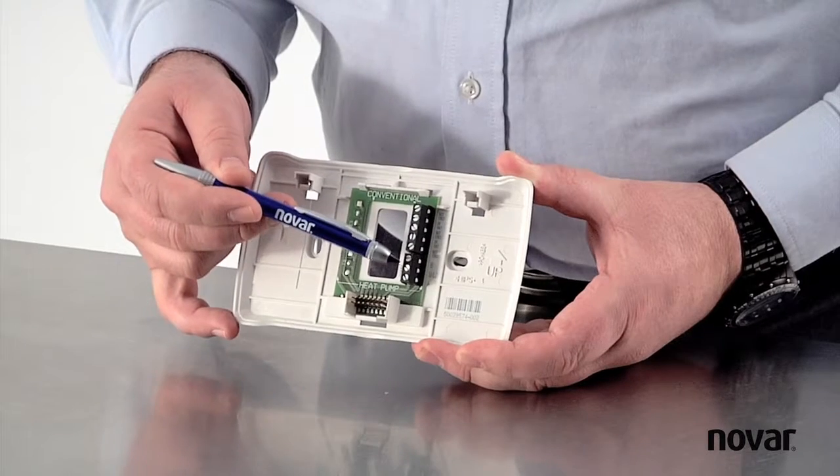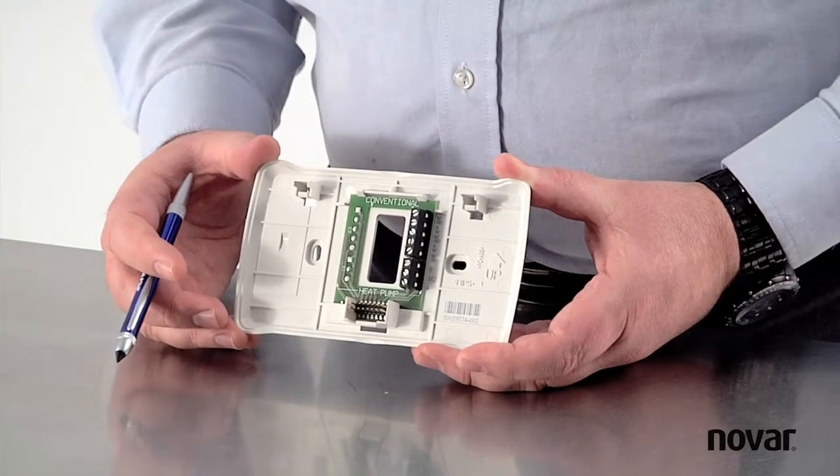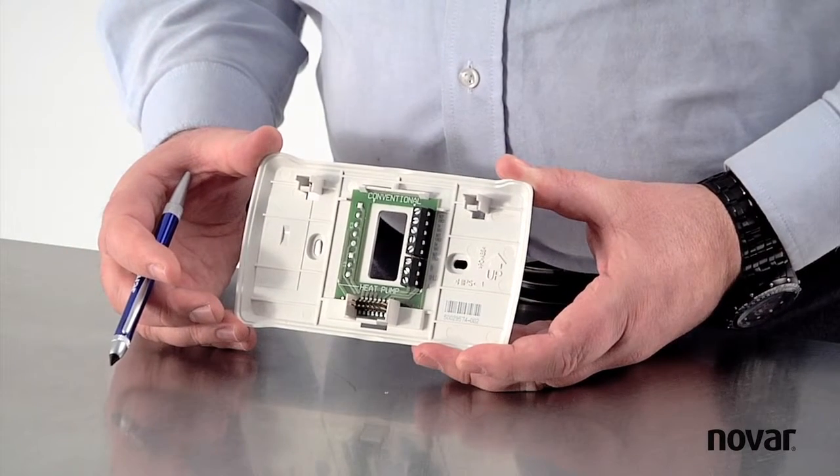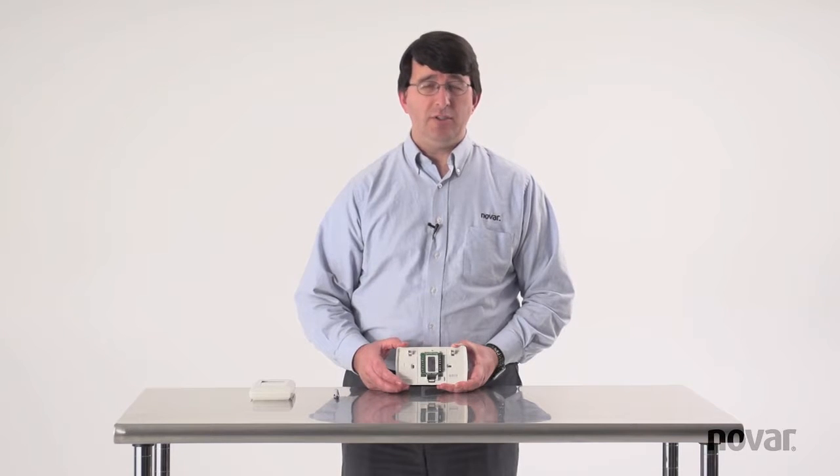The three terminals at the bottom are labeled A, shield, and B, and that's for your communication. Because it is labeled A, shield, and B, that means you'll wire directly from A to A on the executive, shield to shield on the executive, and B to B on the executive.